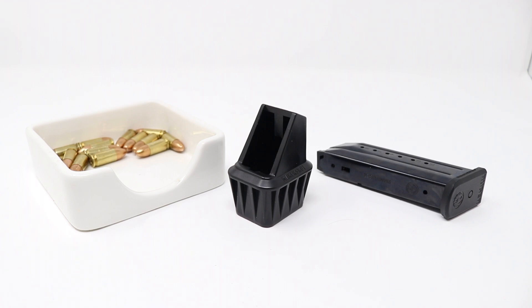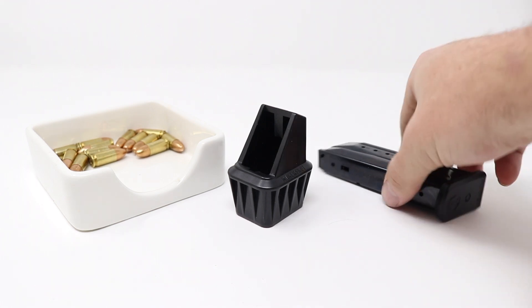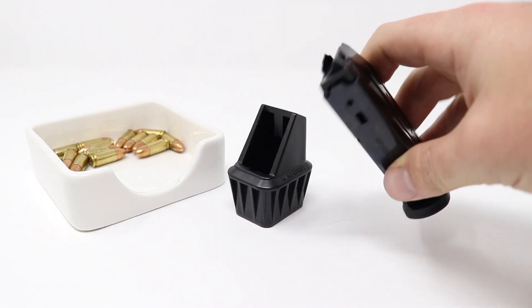This is the Makershot Speedloader for the Ruger Security 9. Here we have a 15-shot Ruger Security 9 magazine in 9mm.